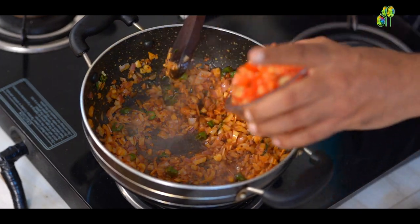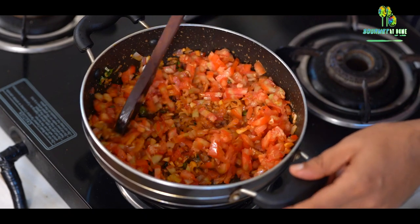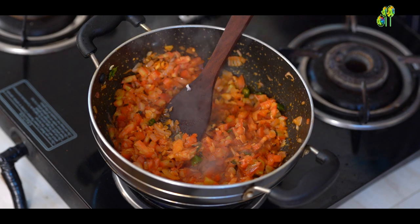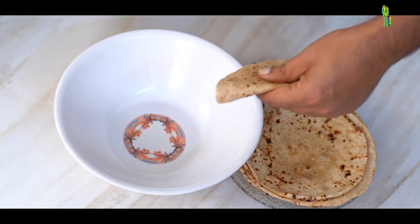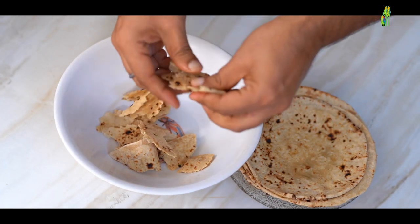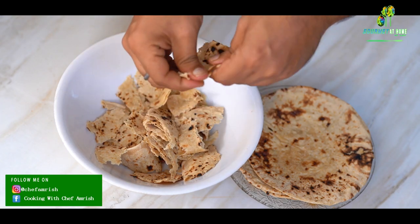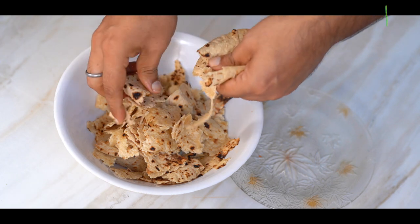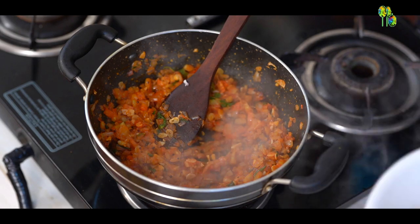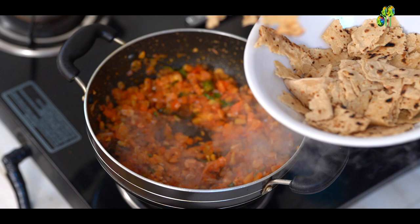After sautéing the onions, I will add chopped tomatoes. After adding the tomatoes, I will allow the masala to cook for another 5 minutes. In the meantime, I will just roughly tear the bread. We can see the onions and tomatoes are now soft and have released their moisture — this is the time to add the torn chapatis into the masala.